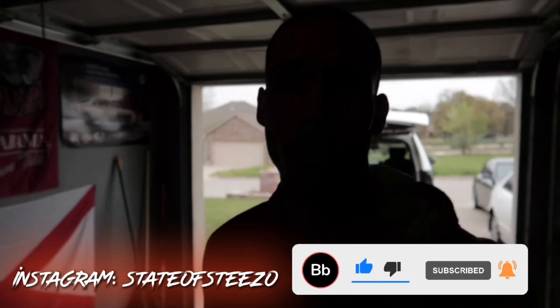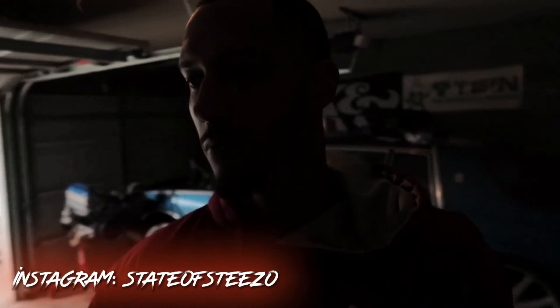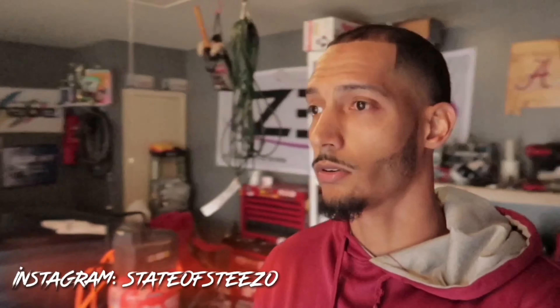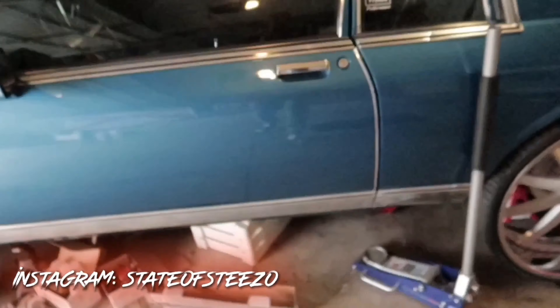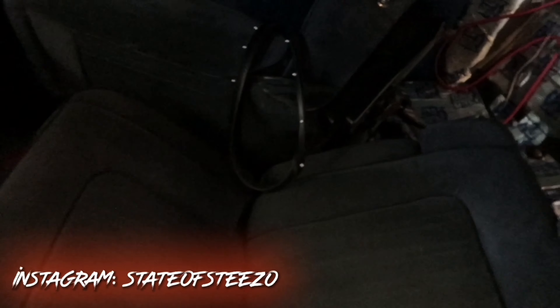What's up YouTube, it's your boy State of Steve coming back at you with that fire again. Today we're getting the interior done on the car.